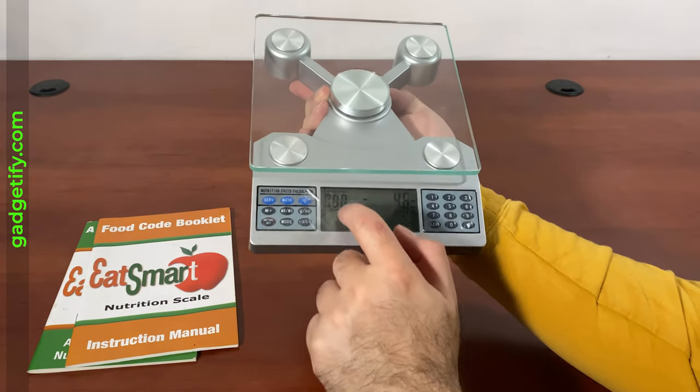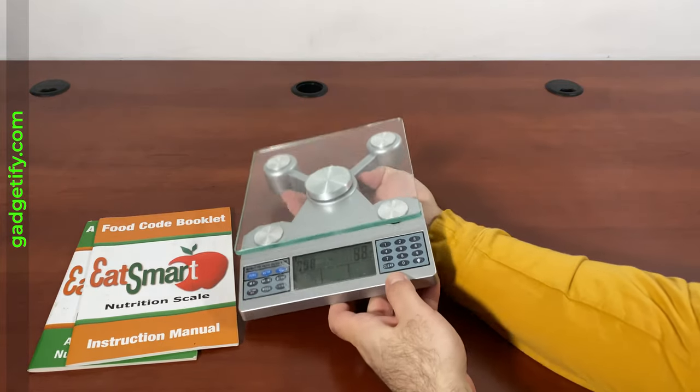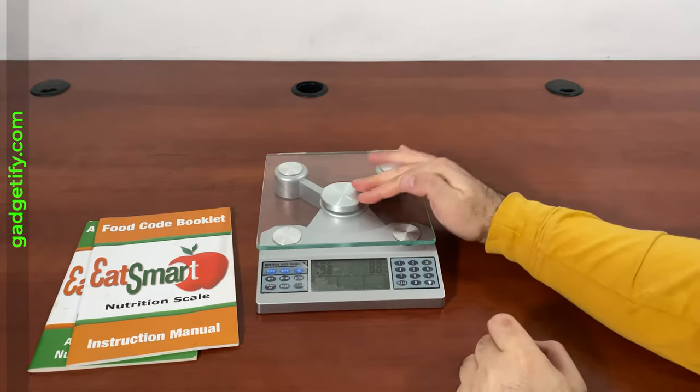You can also add your food code, so that when you put something on the scale it will give you the exact amount of calories.